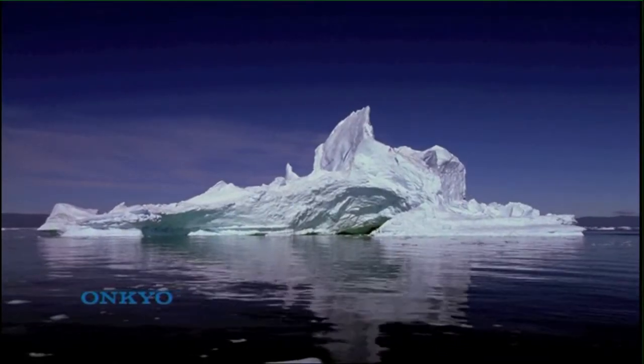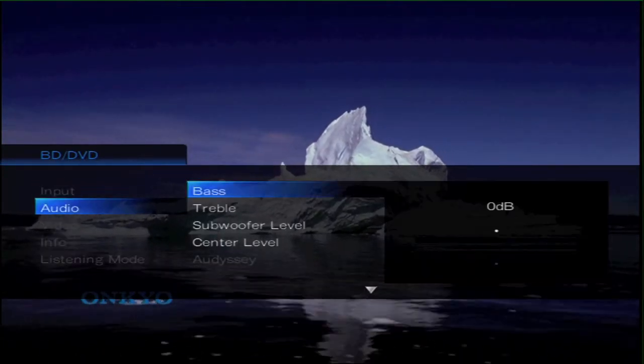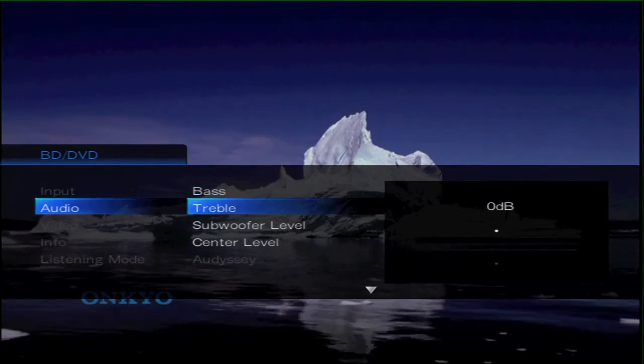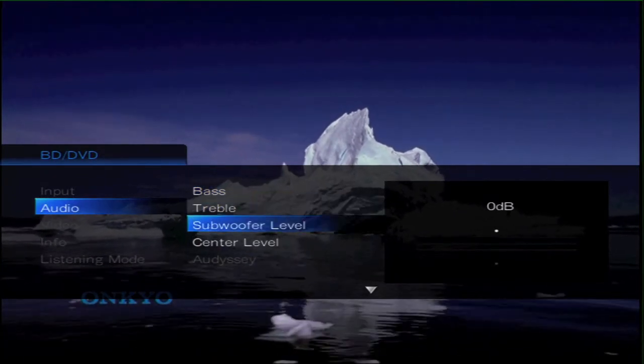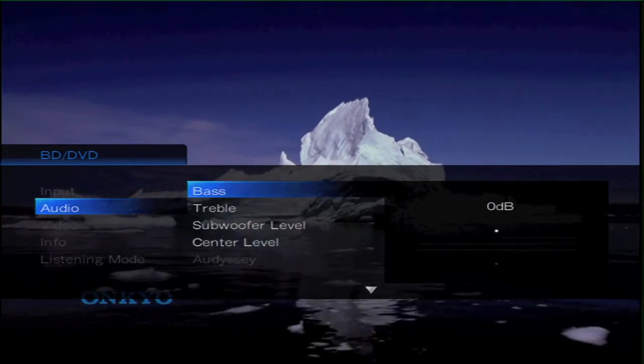After pressing the Home button you are given the on-screen GUI, and you are just about to be shown the audio controls on this particular soundtrack, which are Bass, Treble, Subwoofer, Center Level, and Music Optimizer.